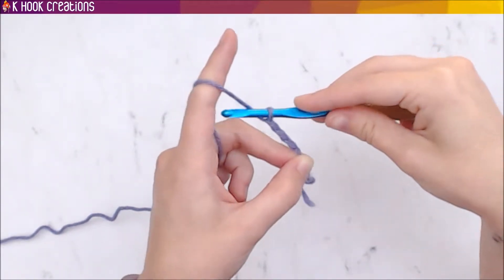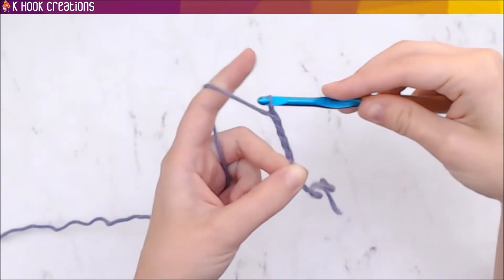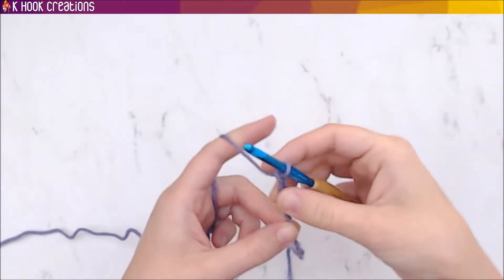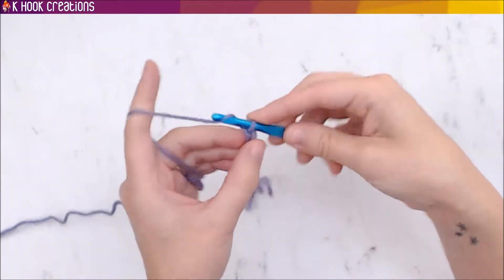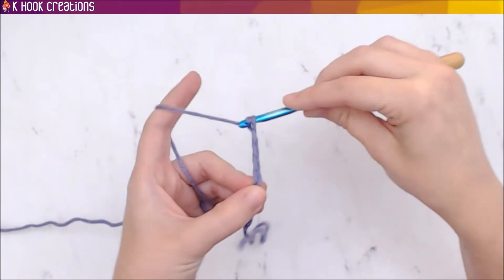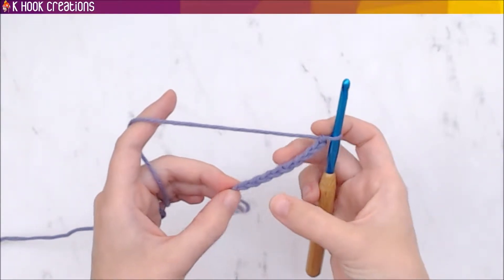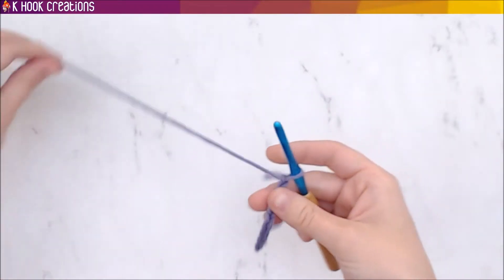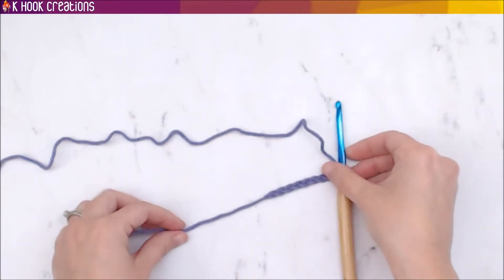Just do that over and over again. I did something like 200 chains at first. Do it until your stitches are even and your hands are comfortable — don't just do 10 and think you've got the hang of it, because learning to hold everything at the same time is the most important part. I'd do it at least a couple hundred times. For your first little swatch, do at least 10. We have nine chains here, so we're going to have eight single crochets.